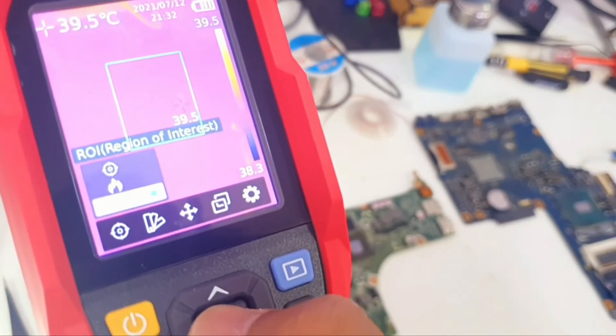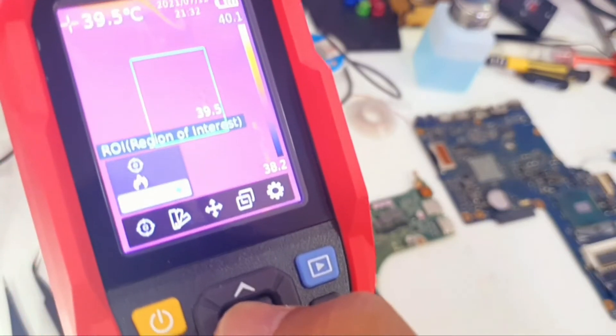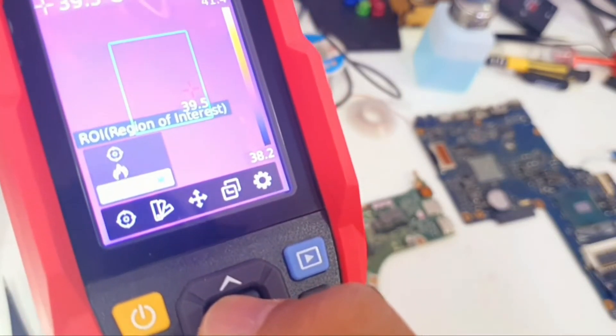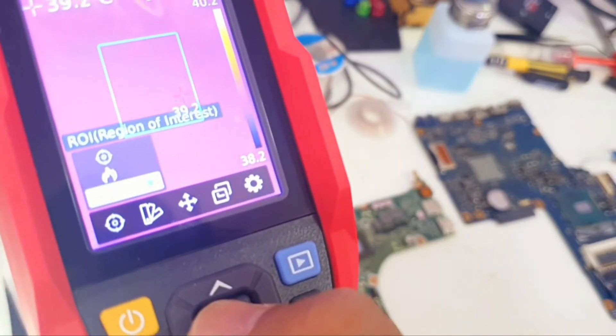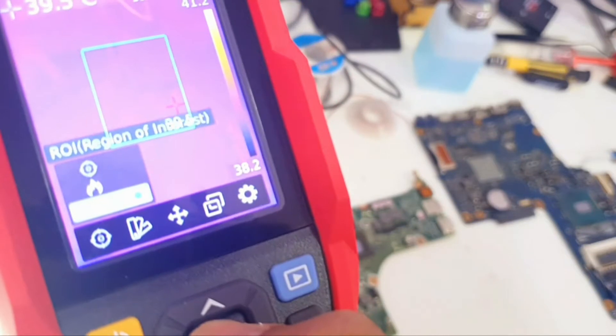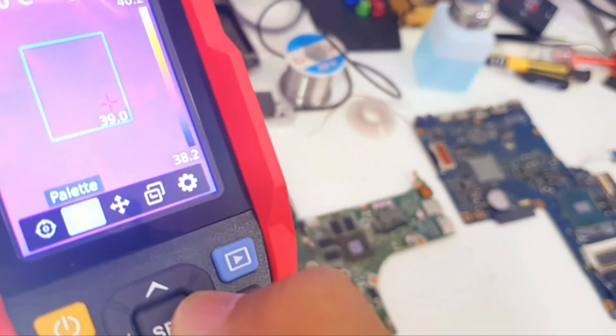Any spot which is hot within that rectangle will give us its temperature. Anything outside of that rectangular box will not give us the temperature. To go back we need to press this button.